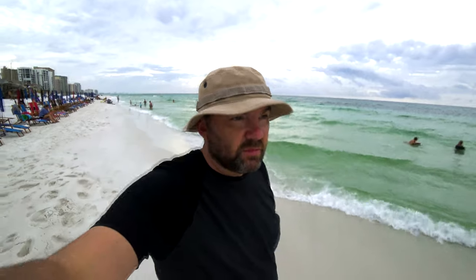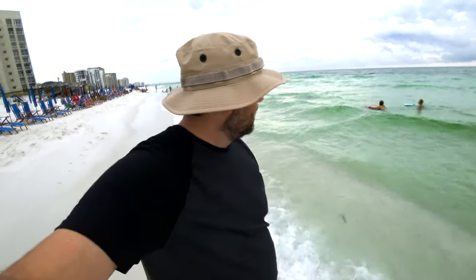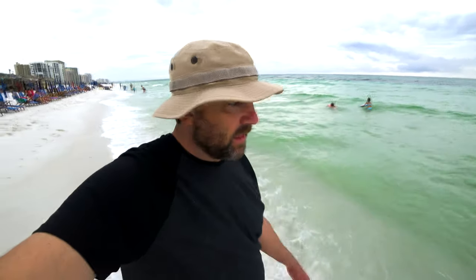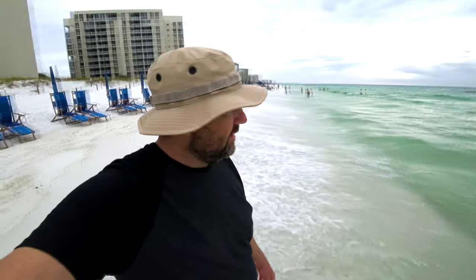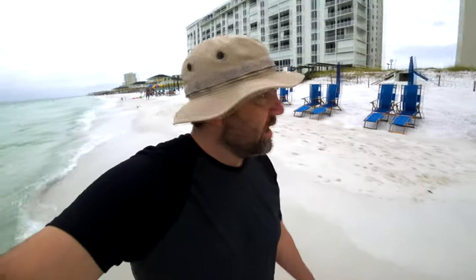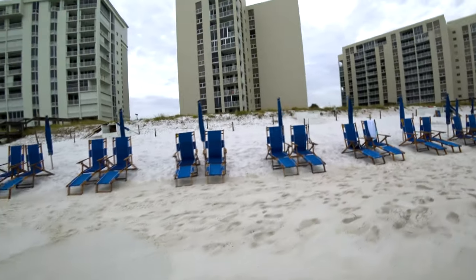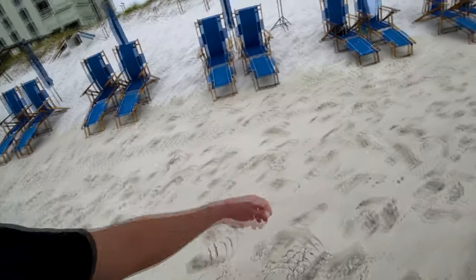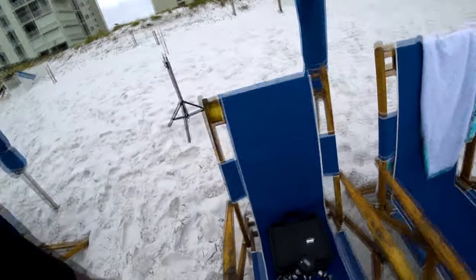Okay guys, I wasn't able to make a contact, but I think it's a bad time — maybe bad band conditions, I'm not sure. And I'm sorry it's so loud, but that's the ocean. No matter what you do, even if you hose off, the sand just comes back. Still loving it though.